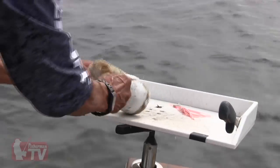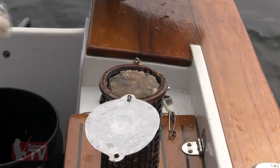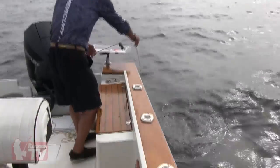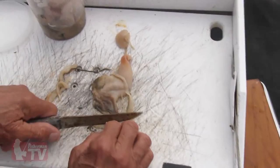And you need to have chum — ground-up clam chum. They sell it in the tackle stores in like one-quart cylinders. You need a chum pot to put it in, and a little line on the chum pot to drop it to the bottom. And then you need clams to cut up for bait, and a cutting board and a knife. That basically covers it — that's all you need.